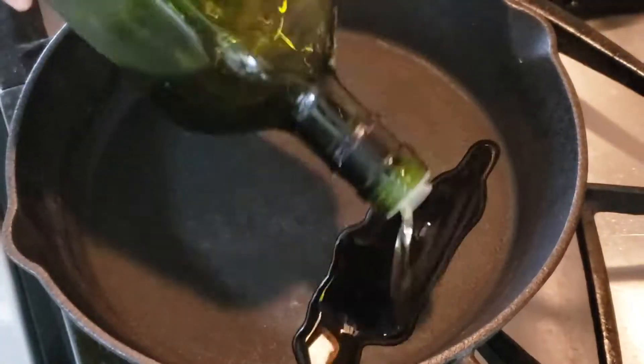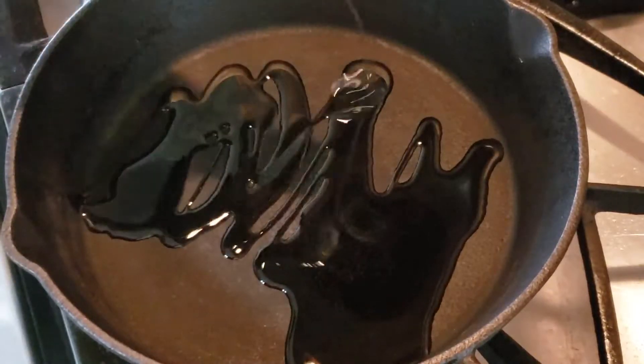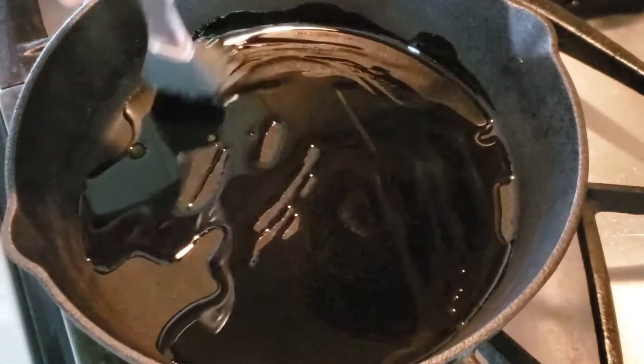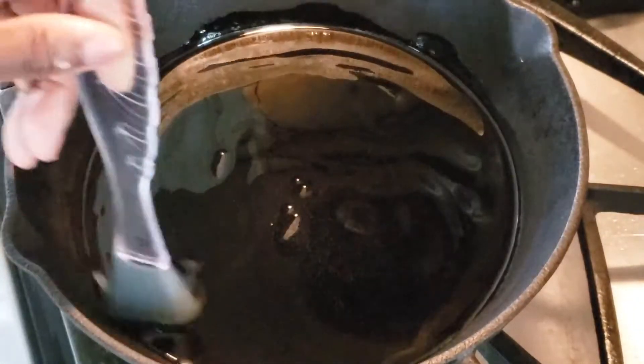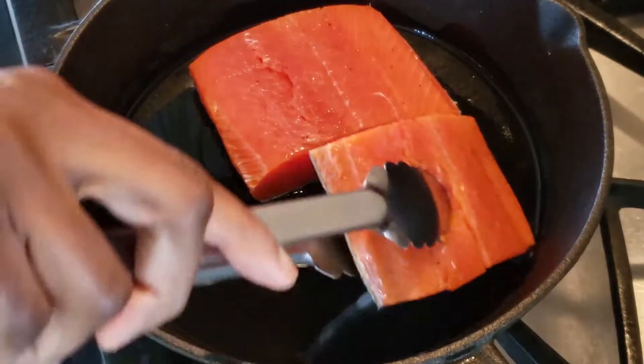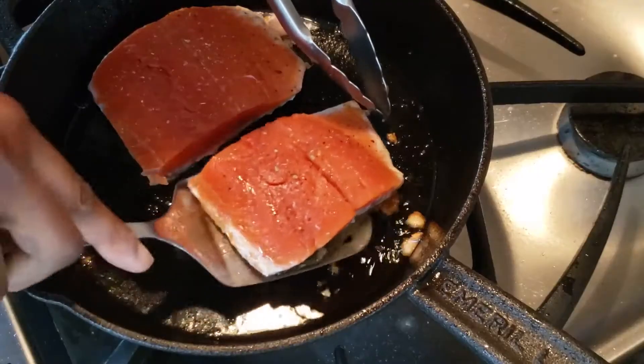I'm turning my stove on medium heat and I'm going to add some oil to the pan. I'm using avocado oil here and I'm using my brush to spread the oil evenly onto the pan. Now I'm adding the salmon skin side down into the pan and I'll let this cook for three minutes on this side.